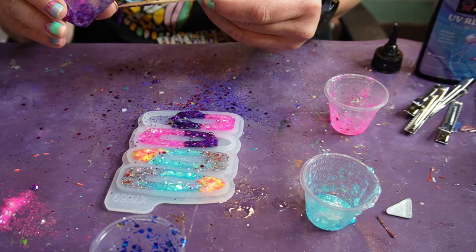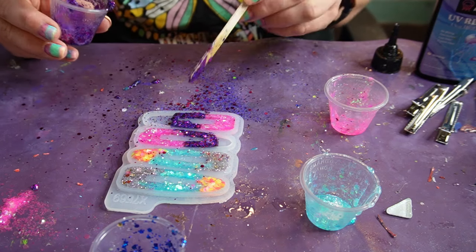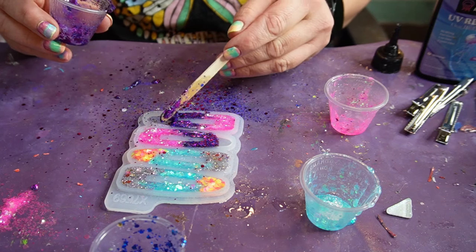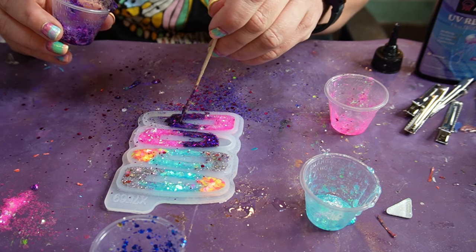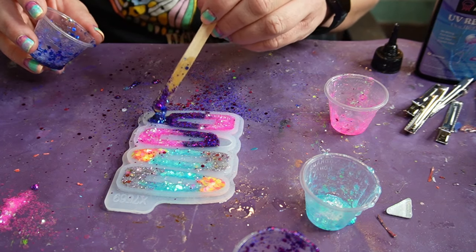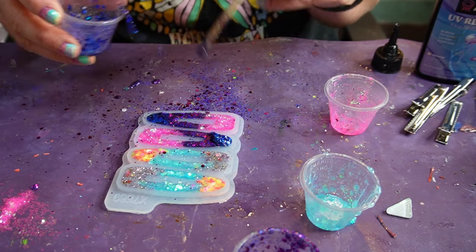I tried to post these on Facebook Marketplace, and also on an app called Nextdoor — you can post things for sale there too. I just posted them a couple of days ago. I haven't had any bites yet, but I thought these would be cute for Easter coming up so little girls could have them matching their Easter dresses. They haven't sold yet but I just put them on a couple days ago, so we'll see if that works out.